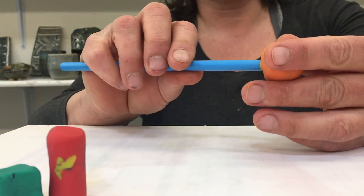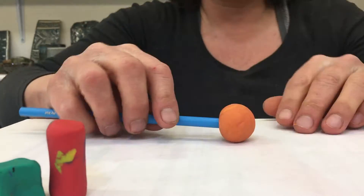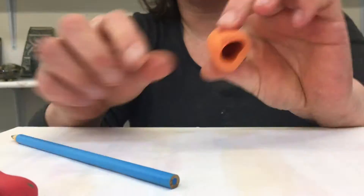If you wish to make your claylion's body hollow, you can use your pencil as a tool like this.